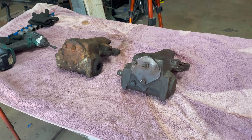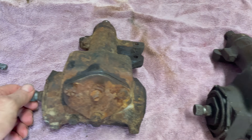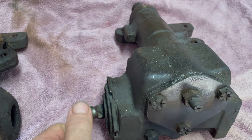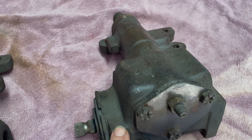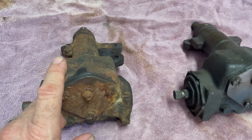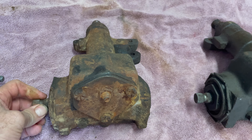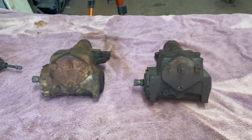I've got two steering boxes and I'm going to try and make a good one out of the two. This one's quite nice and free but a bit growly, and this one's really tight - I don't know what's going on with it. This one came with my XY when I bought it, and this one came out of another XY, but it's got a nicer feel to it. I'll pull them both apart, see what the story is, get some new bearings - the usual.